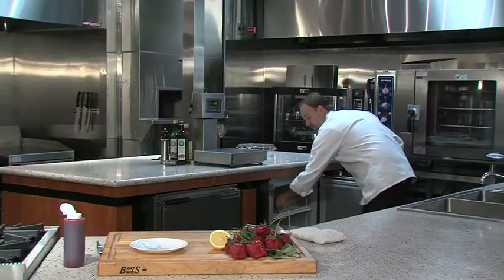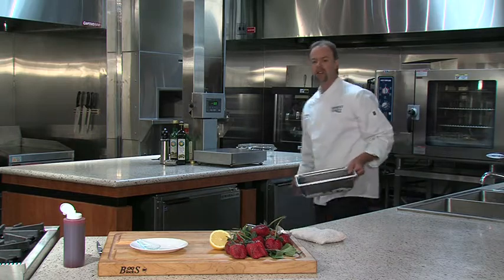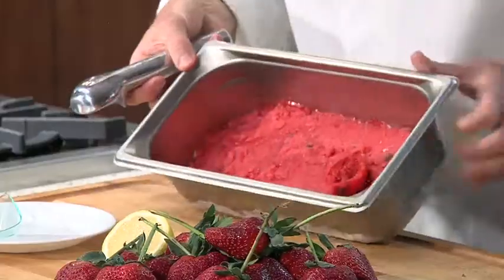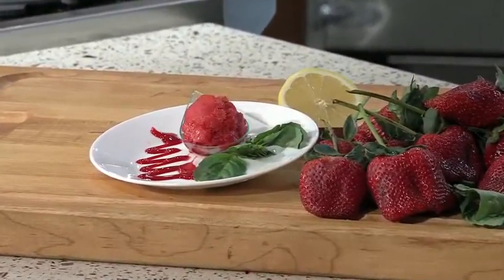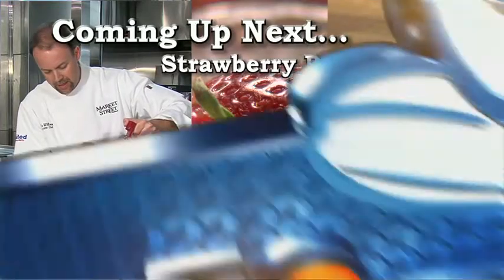After the sorbet was finished in our ice cream maker, I put it in the freezer overnight to firm it up a little bit. We get this nice beautiful color — there we have our strawberry basil sorbet. Coming up next, I'm going to be making a strawberry panna cotta.